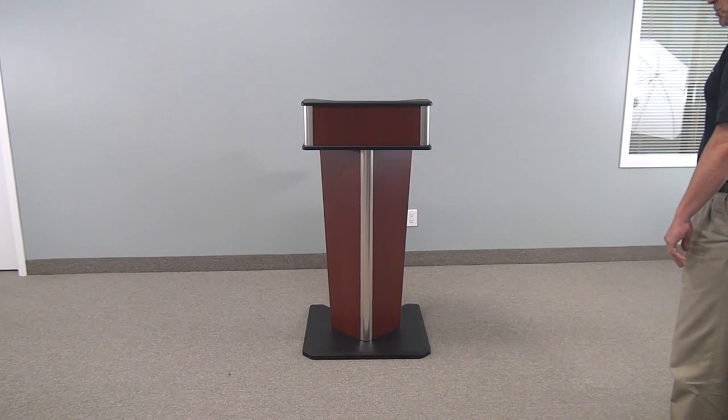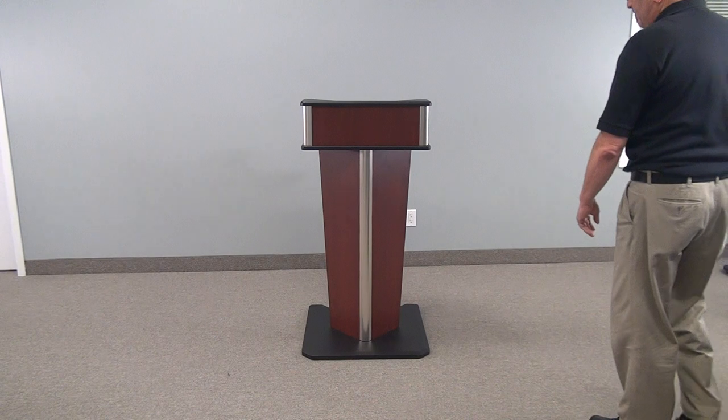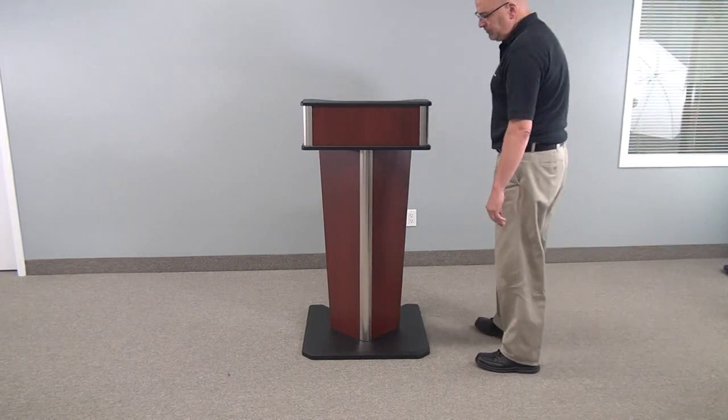Welcome to VFI's LE4001. This unit is a slimline lectern, very economical.